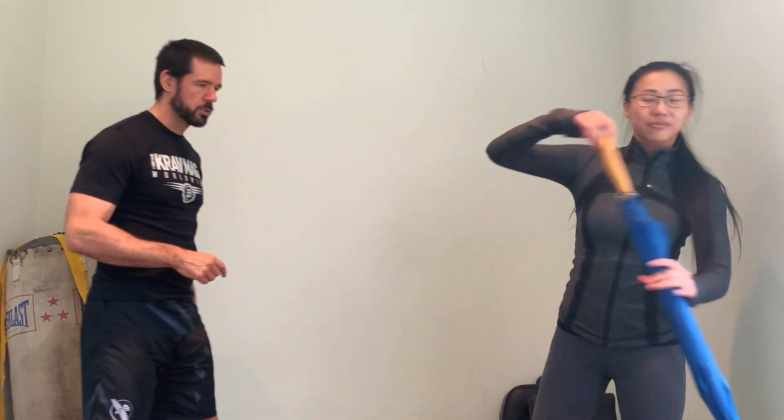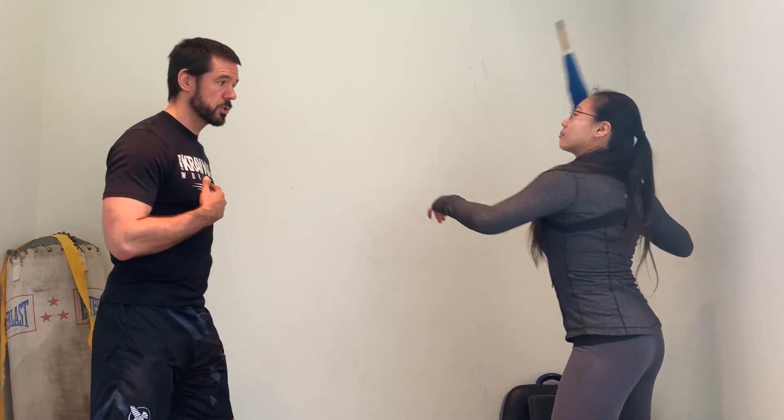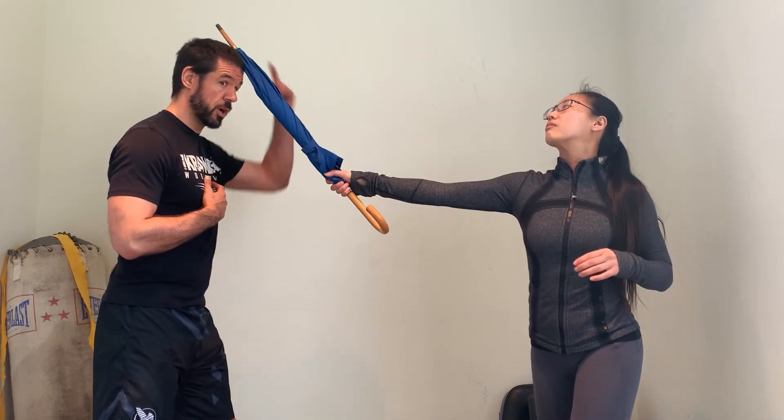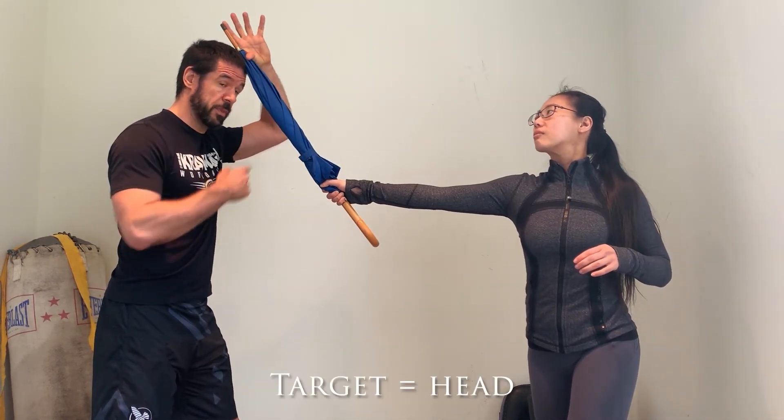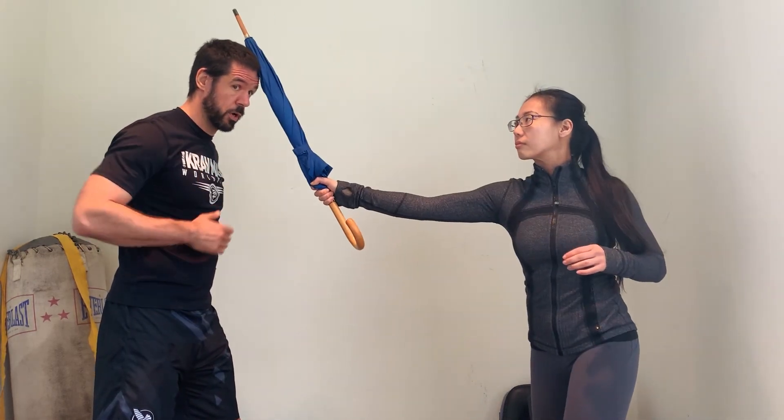We'll use the umbrella — it's a household object most everyone has. Let's talk about the principles of this technique. First and foremost, let's talk about the range this attack is coming from. If she's using this tool, what she's doing is striking me in the skull with the last bit of the arm — this is what she's trying to smash: my head. Nice and light — boom — that's what I'm worried about.